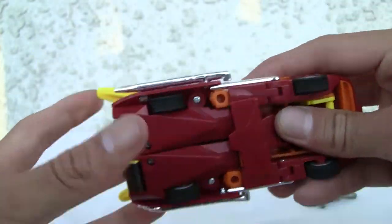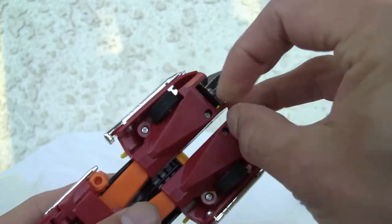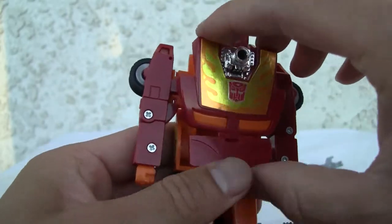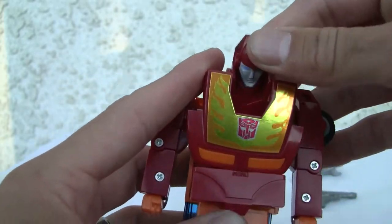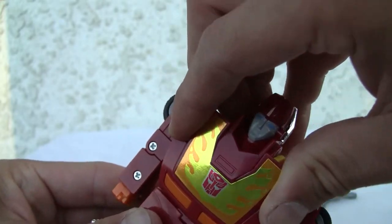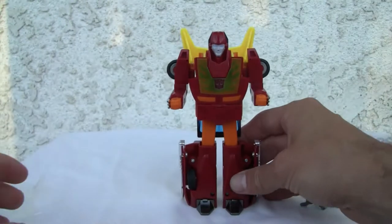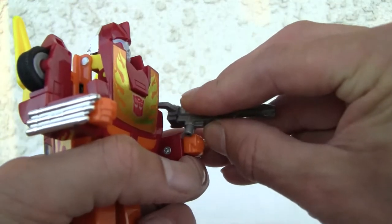Transformation is relatively simple. First, pull the legs out from the back — the feet pop out like that, piece of cake. Pull the arms out. The head rotates down and tabs into place. The cod piece comes out, rotate the arms and you're done. One more important thing in the back — switch it around 180 degrees. He's a brick, but back in the day these things were bricks.